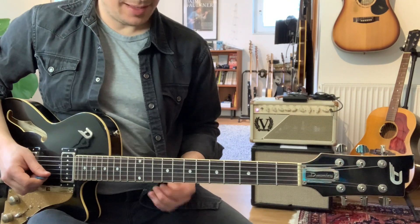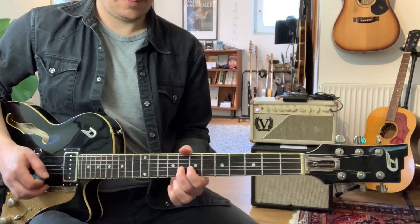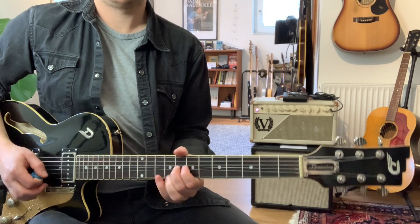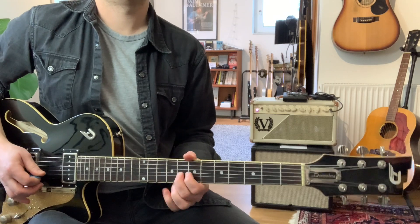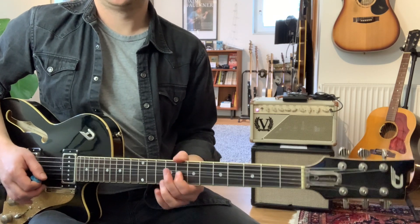And if we put all the harmonies together, it sounds like this — one, two, three. Let's try that again.